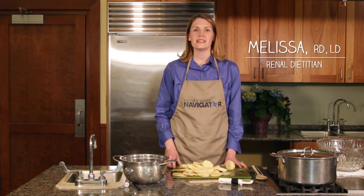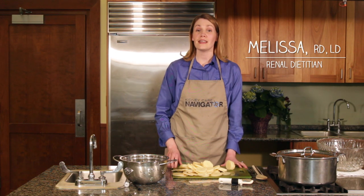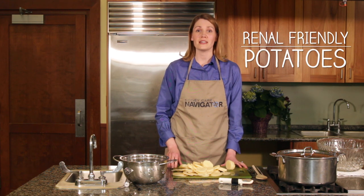Hi, I'm Melissa, one of the renal dietitians with Next Stage Kidney Care, and today I'm going to tell you how to make renal-friendly potatoes.